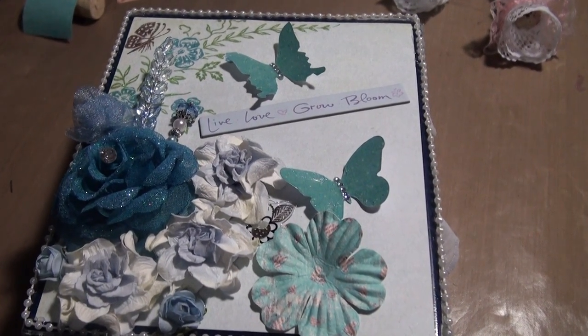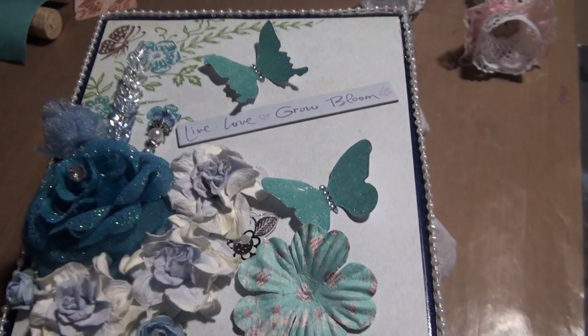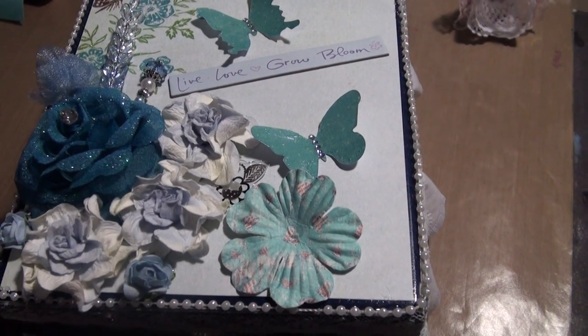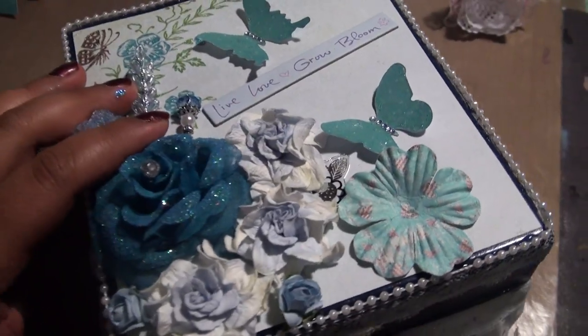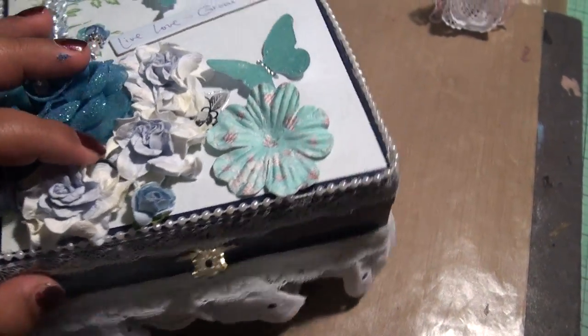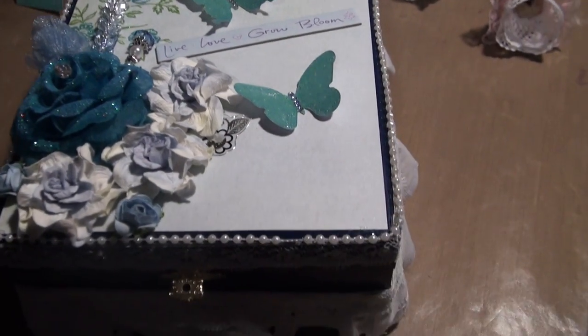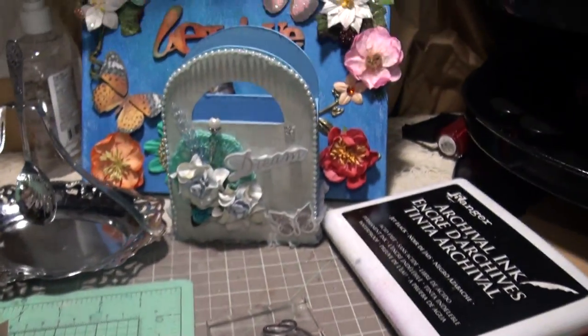Hi everyone! I'm liking a blue theme recently and I've been altering this box as a gift. I did it to match something I have done from my previous video.